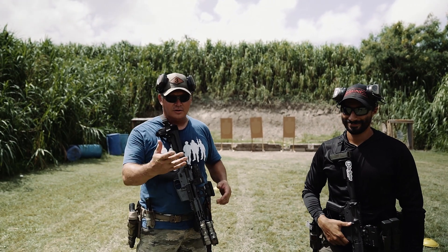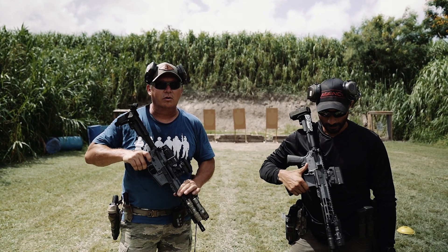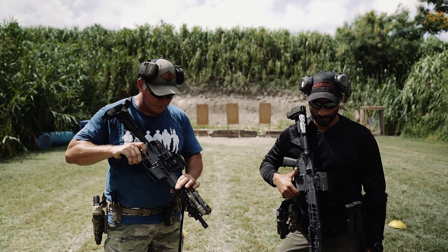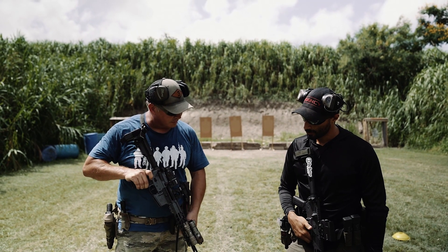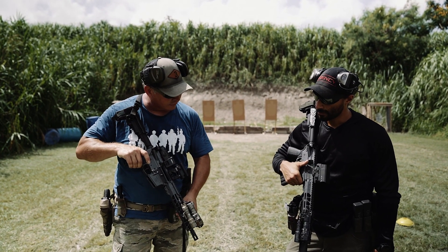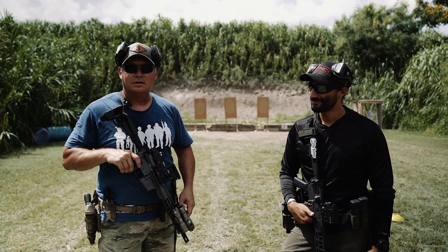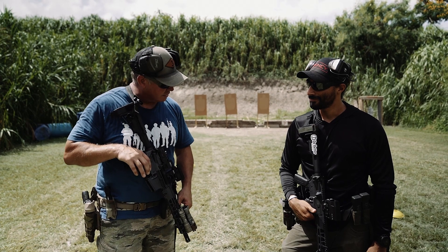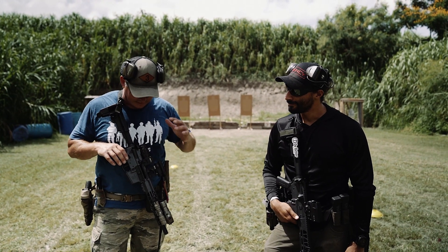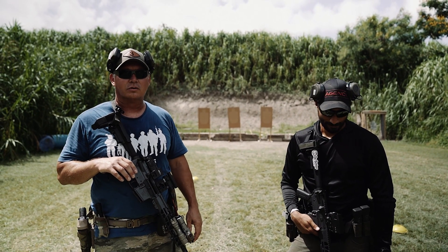Because I know you guys are going to ask: both of us are shooting our Battle Arms Development Workhorse 10-and-a-half-inch pistols with Roscoe barrels in them. We both have the rest of it set up a little bit differently, but for the most part we have the same rifle — same but tweaked for our own personal way of shooting. I've got a CMC trigger; he threw a Geissele in there.